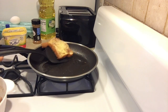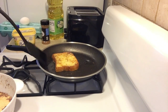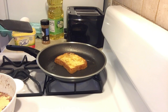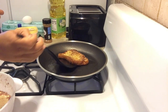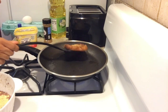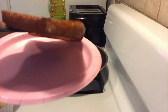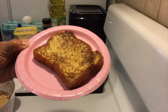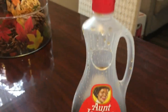When the bread is brown on the other side, you will flip your French toast. Let it cook for another couple of minutes. Then when it's all brown and golden, it will look like this. Take it out and put it on a plate.